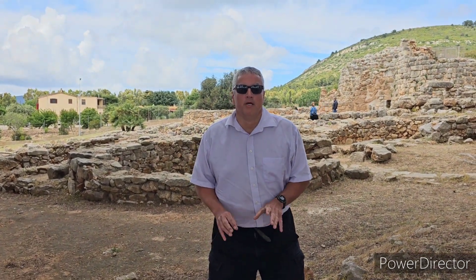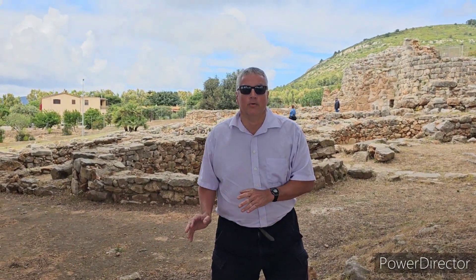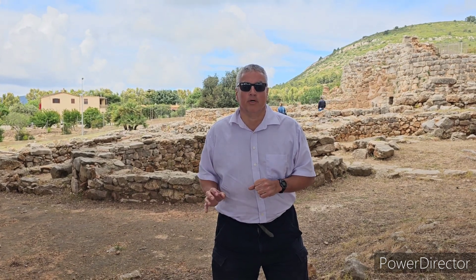Hi everyone, welcome to the Palmavera Nuraghi, which is near Alghero, Sardinia, Italy. It is an example of a Bronze Age Nuraghi from those days' defensive structure.